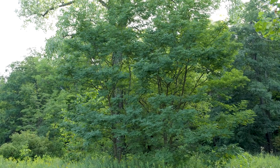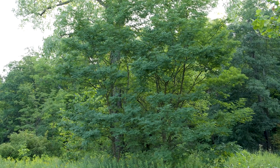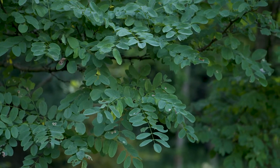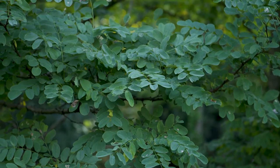Robinia pseudoacacia, black locust. This is a very large tree with deeply furrowed dark bark. The leaves are pinnate compound with rounded obtuse apices on the leaf.